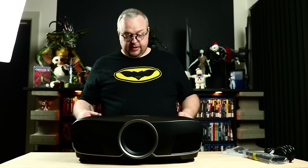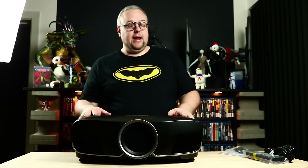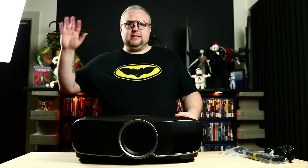One more thing I like is that you have a lens cover. To get a lens cover normally on a product that is insanely expensive, you need to go to the middle model on JVC to get one.